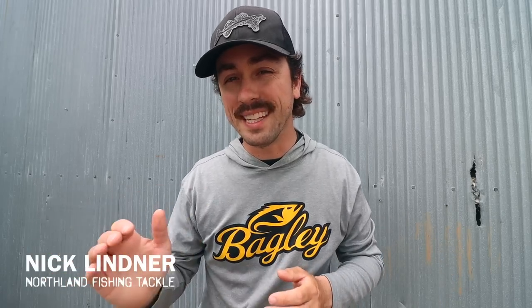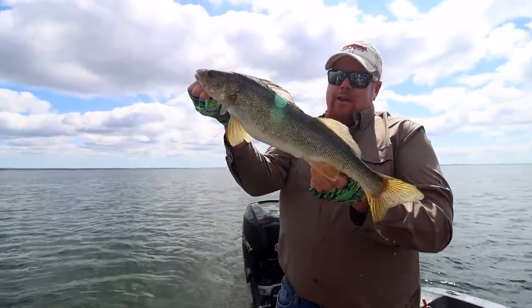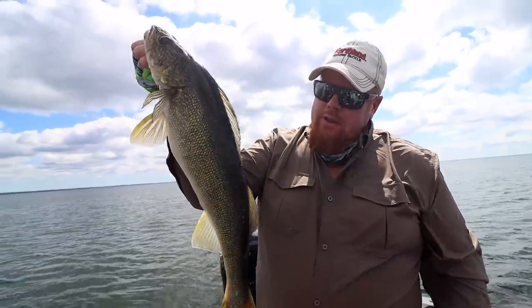Welcome back to another video. Today we're going to be hopping in the boat with Brian Brosdahl to chase walleyes. He's going to put a few fish in the boat and also share some tips that will help you catch more walleyes this summer.